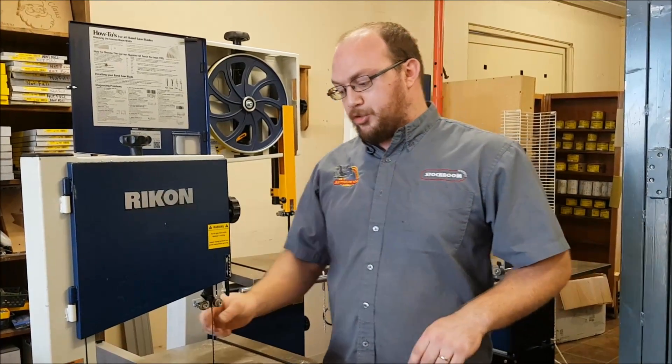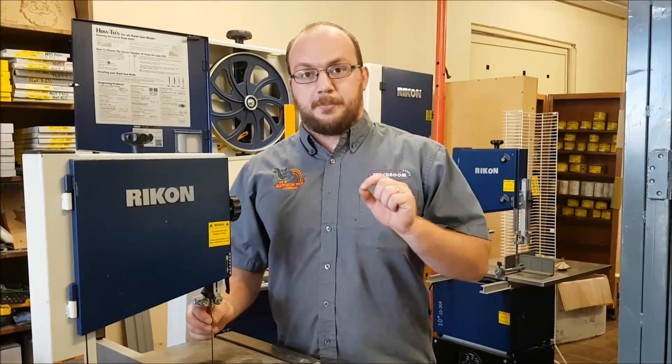He thinks — and it's very very possible, Linwood — that your blade is breaking because you have it tensioned incorrectly, so I'm going to go through how to tension it. Before that though, I want to talk about some other reasons that blade potentially might be breaking.